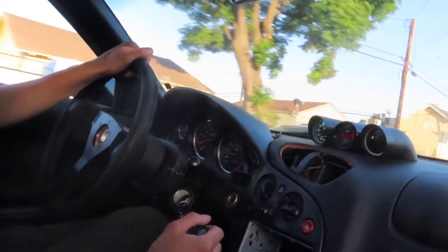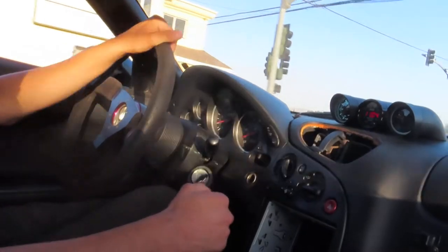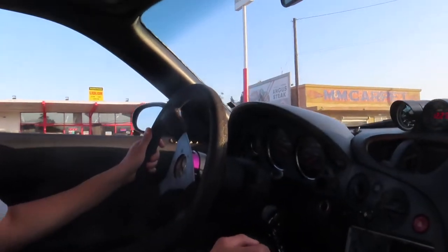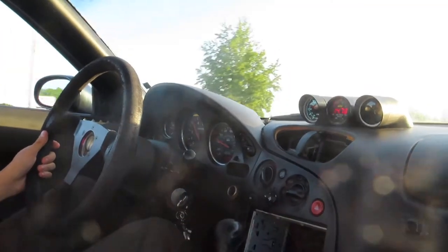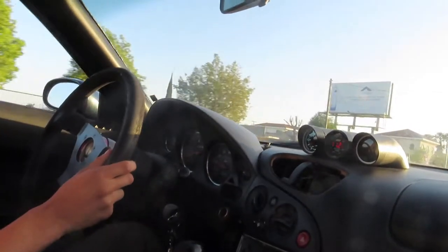Damn. And I'm still on 91 too. That's making crazy power! This is like the reason why it took me like 3 years, because I mean... really expensive parts. That turbo is loud!